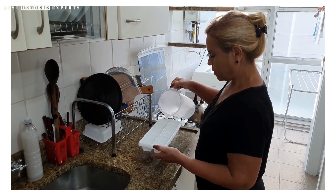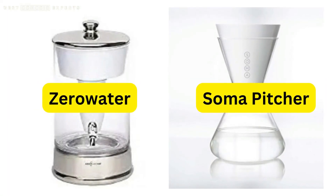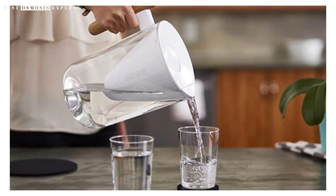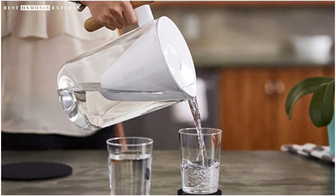When it comes to the best glass water filter pitchers, there are many options to choose from. Some popular brands include Brita, Soma, and Zero Water. However, it is important to note that the best pitcher for you may depend on your personal preferences and needs.